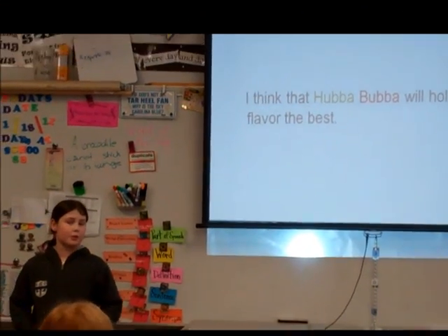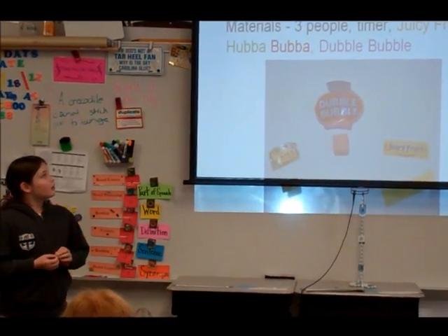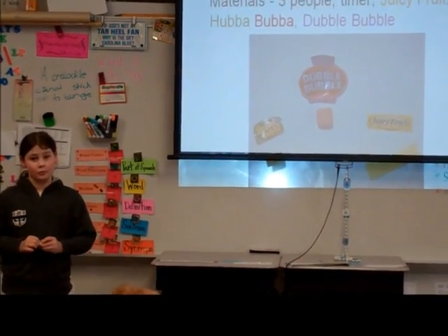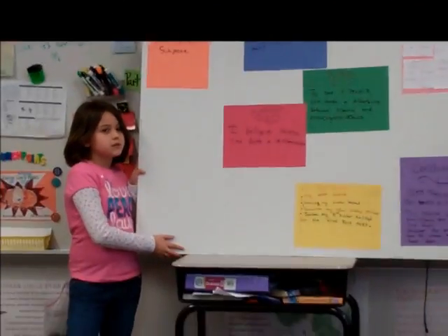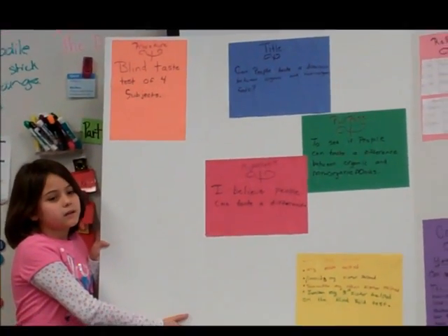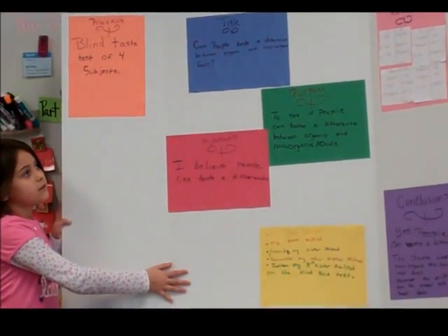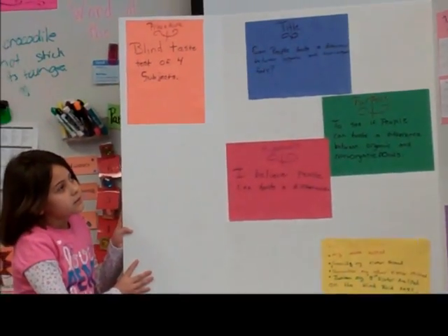I thought that Hubba Bubba would last the longest. The materials were three people, Juicy Fruit gum, Hubba Bubba, and Double Bubble. We had three testers who would say which one they thought was organic or not, and we did cheese, yogurt, and milk.